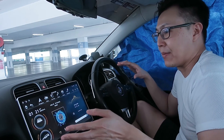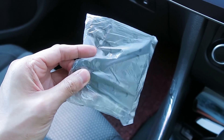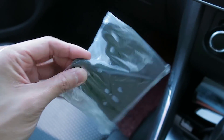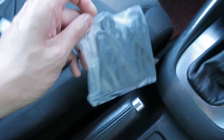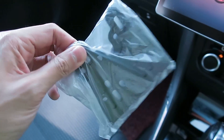Before I start, remember that bracket I mentioned that didn't come with the device? It actually did come with the screen — it slipped through during unboxing and I didn't notice it until I got my car back from the workshop. So it's all good!